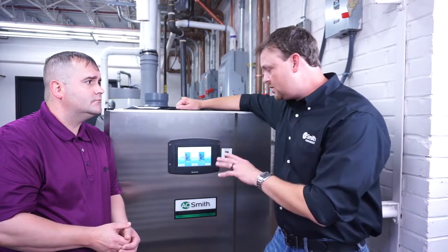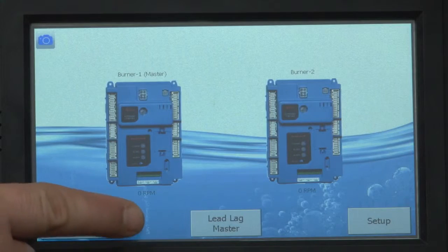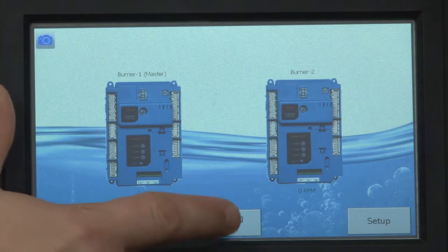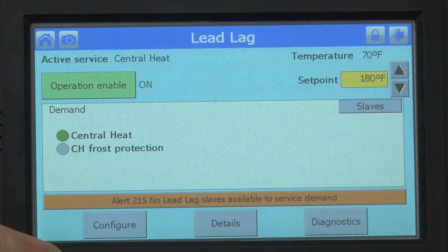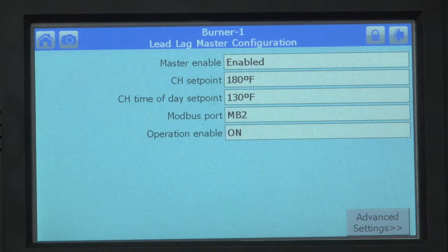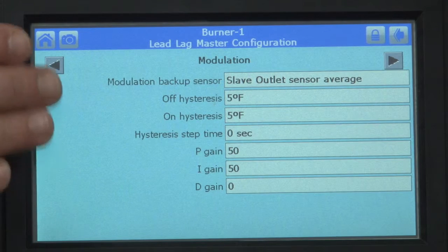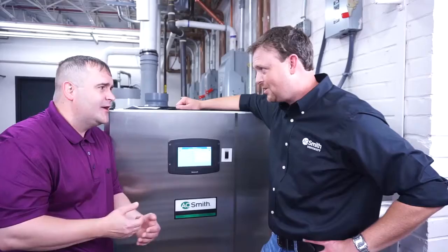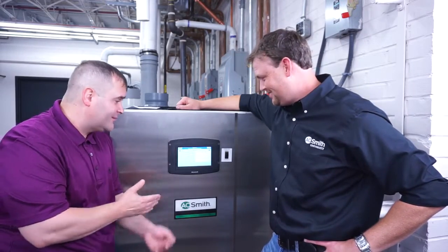Let's go ahead and set the differential. You're going to go back to your lead lag master in the center and press that. Then press the configure icon on the left. Over in the bottom right-hand corner you have the advanced settings — press that button. Now, we've always called it differential in-house, but we actually bought this control package from Honeywell and their terminology for differential is hysteresis.